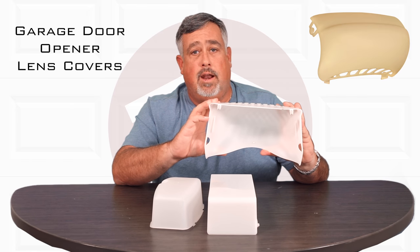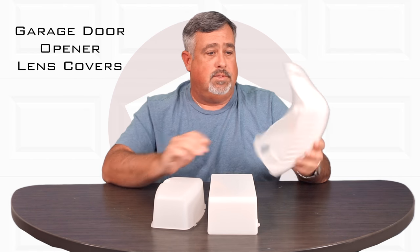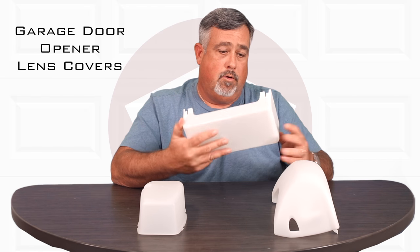The plastic actually fatigues, and some of these tabs from taking them off and putting light bulbs in and out will break off. Sometimes they're just missing — they fall off the garage door and people don't replace them.